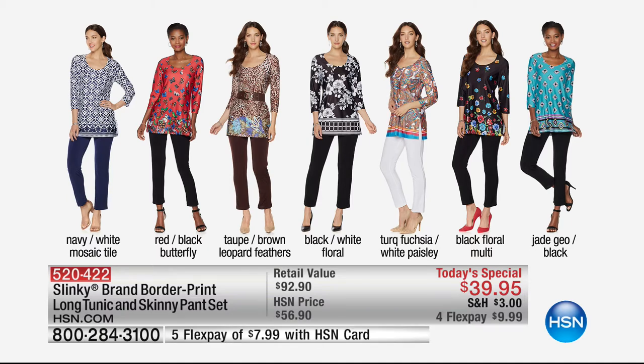Many of you are using express ordering to call in for those jeans — don't forget to choose average, petite, and tall. A lot of you are also picking up our Today's Special, which I'm so happy to hear. How many have been spoken for at $39.95? $19,200 have already been spoken for. Four flexible payments of $9.99. All the beautiful colors — I am wearing the floral with the black, it's so comfortable with lots of stretch. We're going to check in with Brett for a spotlight and we'll be right back.